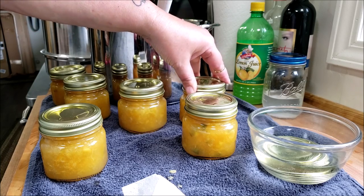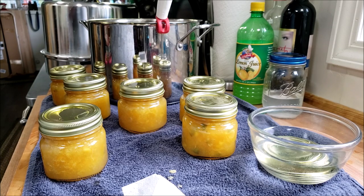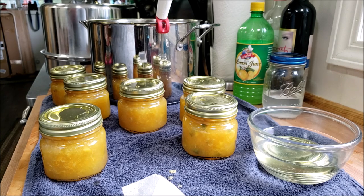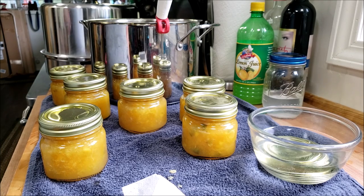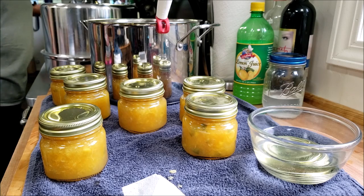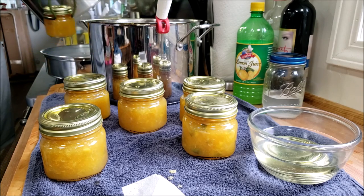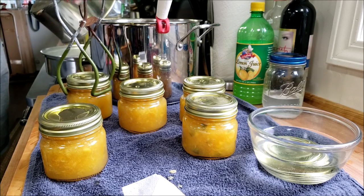These are going to process for 10 minutes in the steam canner at my elevation. If you are over a thousand feet above sea level, add a minute for every hundred feet — look that up to be sure or follow the directions in your Pomona pectin package. I need to move the dogs out of the way and I only put two quarts of water in the steam canner.